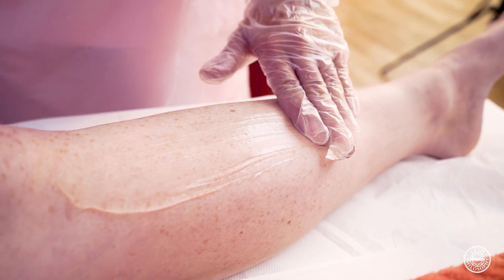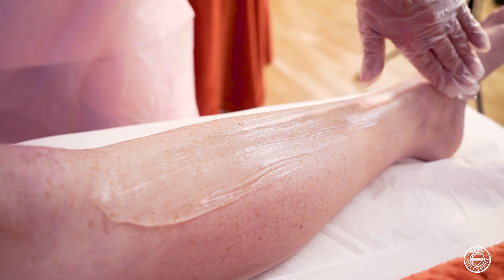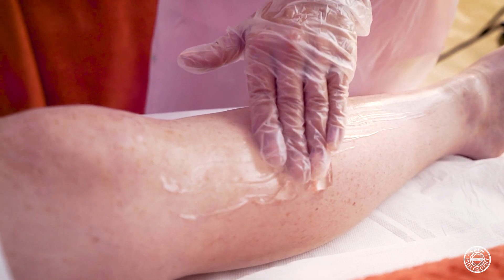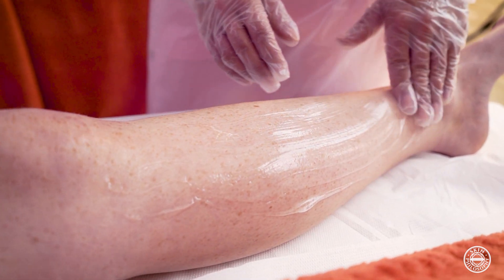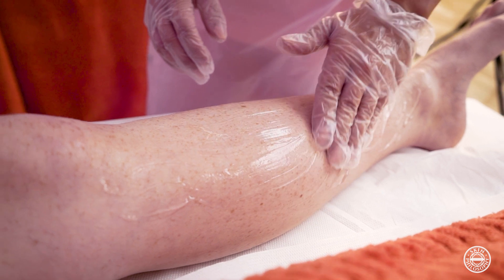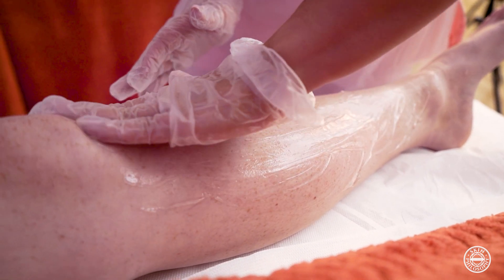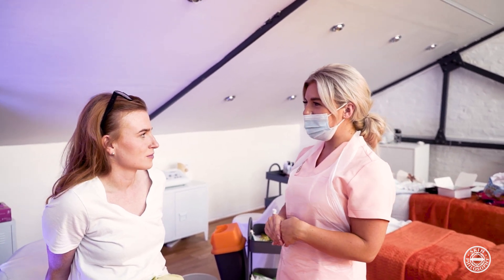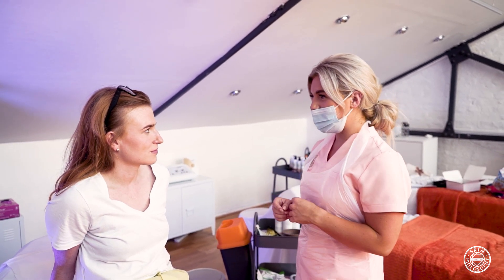Aloe vera gel is very good for calming down any redness and any follicular swelling on the skin. It's also very soothing, very calming and an anti-inflammatory. If you are lasering areas which are potentially in the sun you will need to apply an SPF to the area to ensure that there is protection. After the treatment has been completed and the client is ready, you will then give them all of their aftercare advice and ensure that any correct signatures and pictures are in place before they leave.